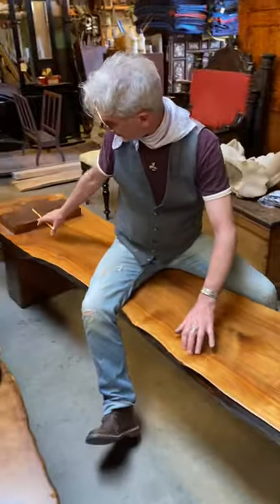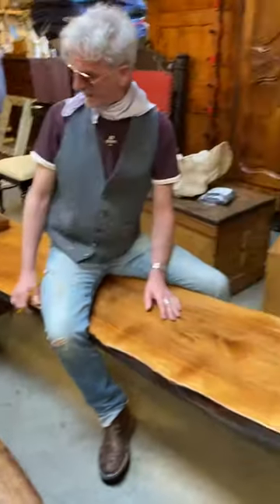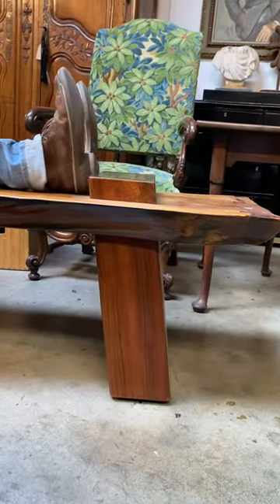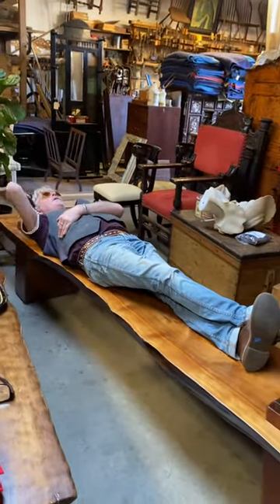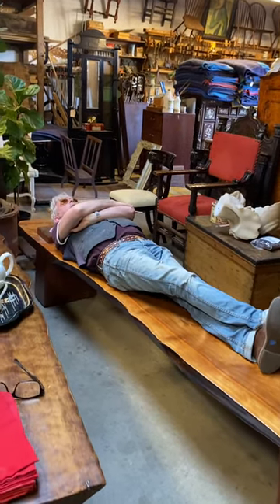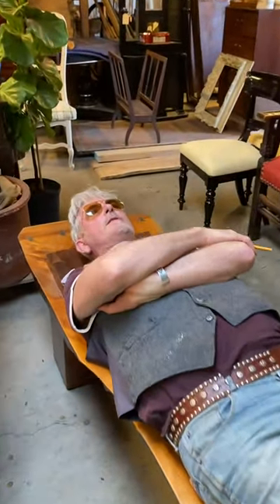And then you have these protruding legs, which are American walnut, going off at an angle — they're actually called pillows. So when you're lying on the bench, your head is elevated above the bench, your whole body is nice and flat, and you can write your stories for the rest of the day.